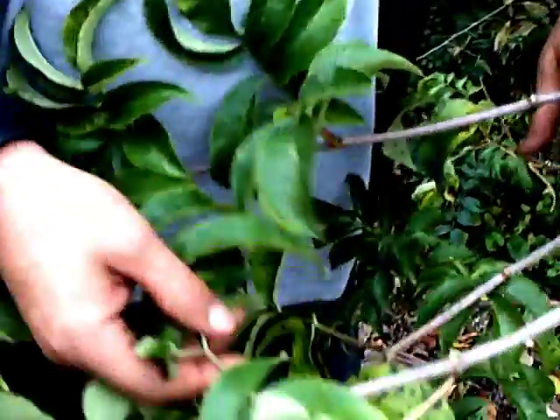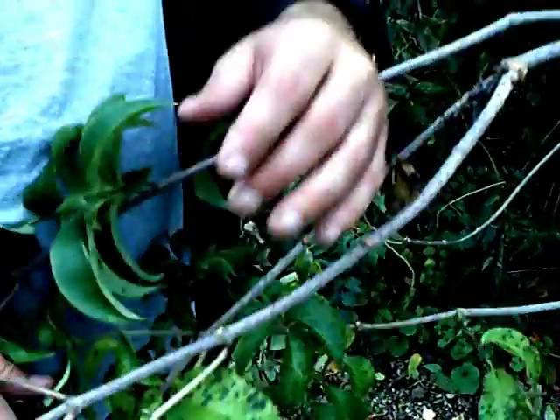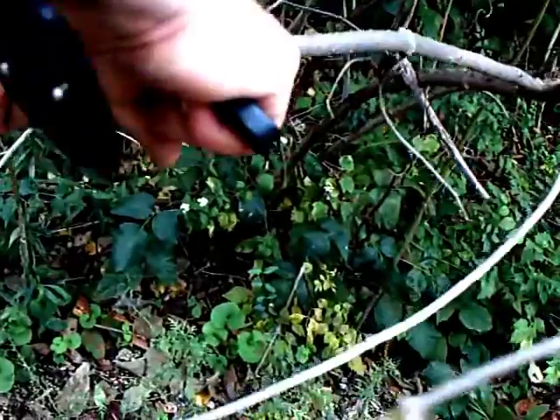You can however use the leaves because they make a pretty good insect repellent. You can crush them up, rub them on your skin, and it'll keep away mosquitoes — they don't like it. It's not deadly poison by the way, so you're not going to die from rubbing this on your skin or from eating it, but you will probably get sick.